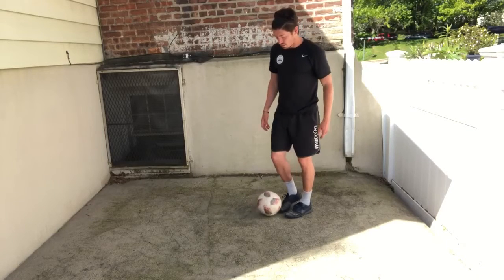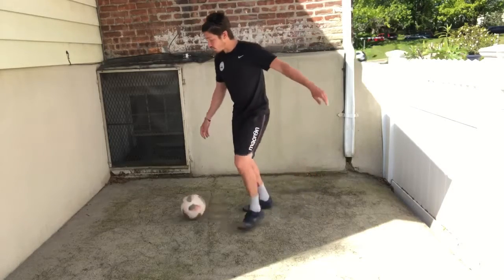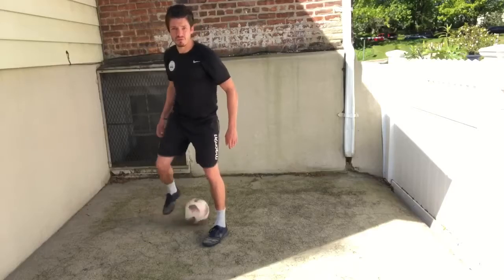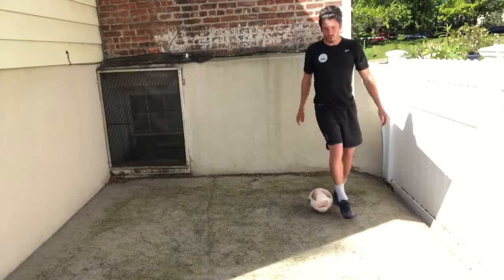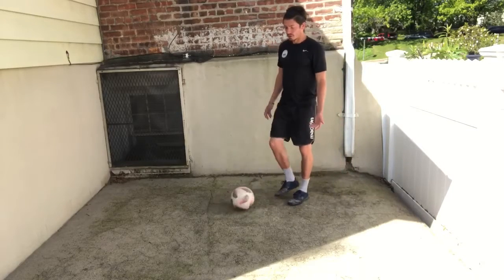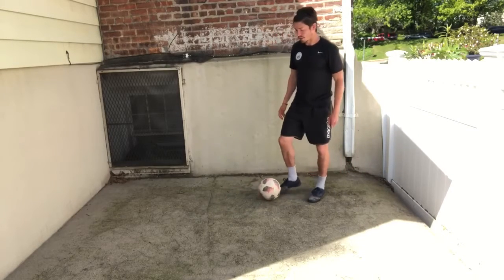For people that aren't that comfortable with it yet, you can touch with your right, put your right foot on top of the ball and just roll it behind your back. Same thing with your left — touch with your left, put your foot on top, roll it behind your back. Once you start to get more comfortable, you do the flick, but it'll be a little bit faster.